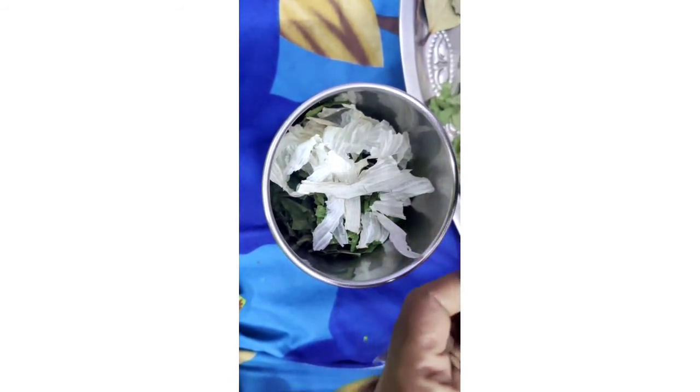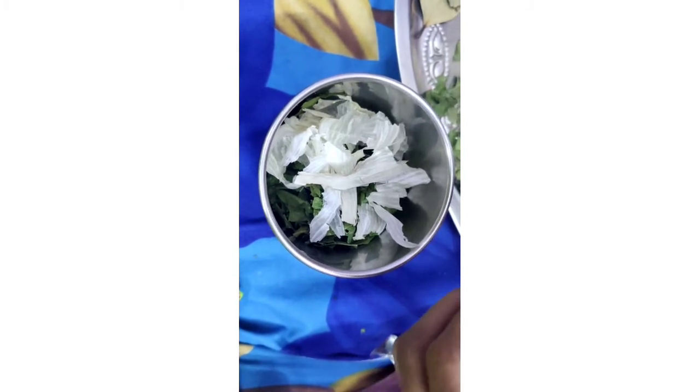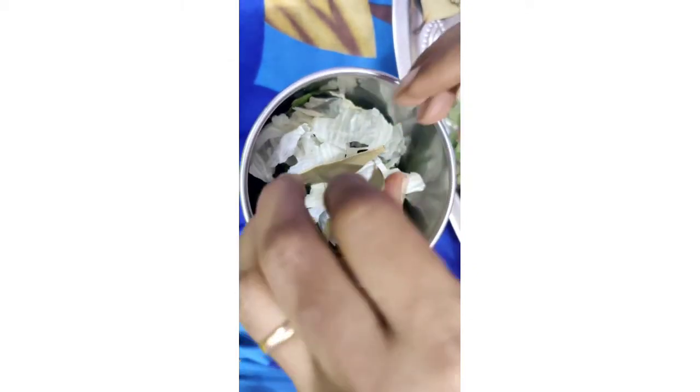Next is bay leaves — the same ones you would add to biryani. These bay leaves will affect the sensory receptors of the mosquitoes and repel them out of the room.